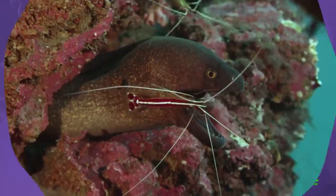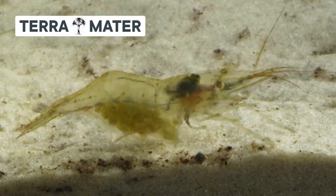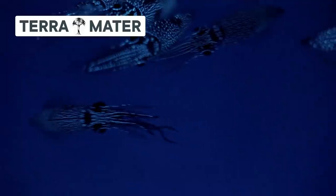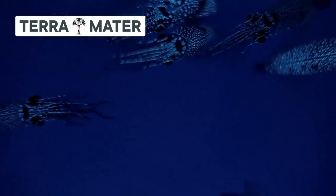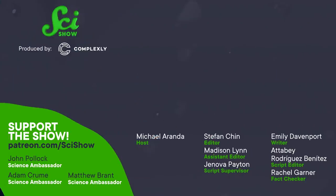If you liked this video of these cute tiny shrimp, check out more from Terra Mater — the YouTube channel with incredible stories about our Earth accompanied by breathtaking wildlife footage. If you liked the shrimp one, you should check out Deep Sea Creatures, highlighting the fascinating creatures near the bottom of the sea.